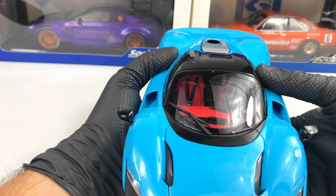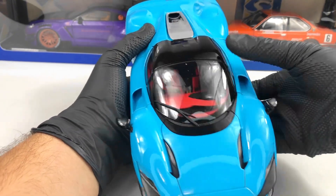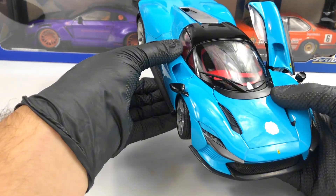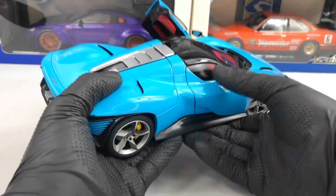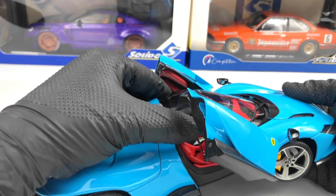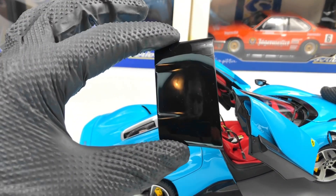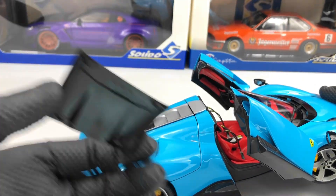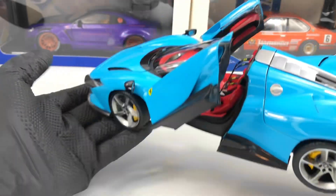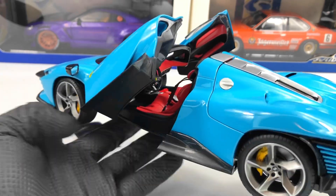Let me open the doors — they open a bit harder, it's a new model, so there we go. To remove the roof you have to pull it a bit forward and then remove it, as you can see. I think the model looks even more beautiful with the roof down.